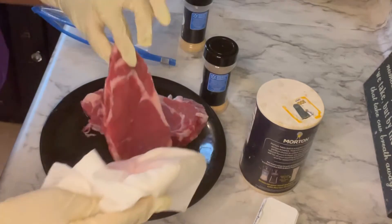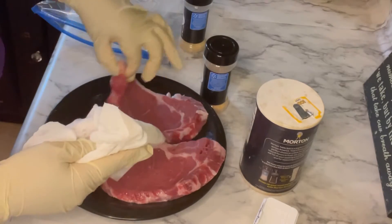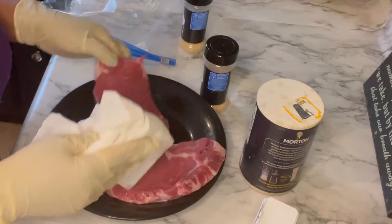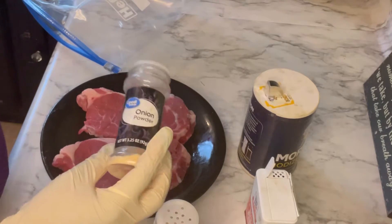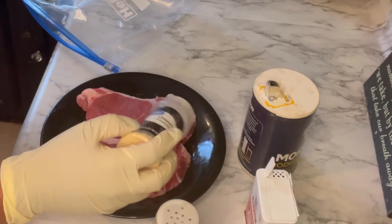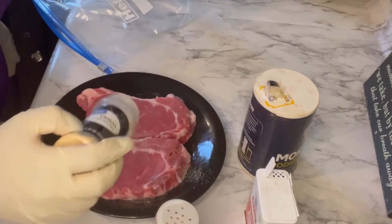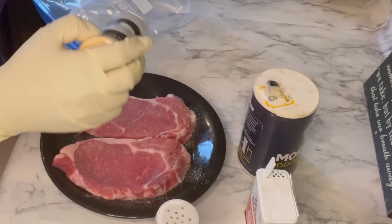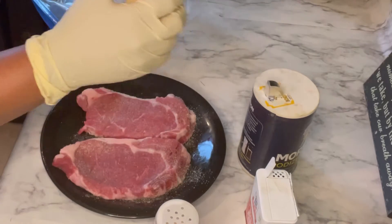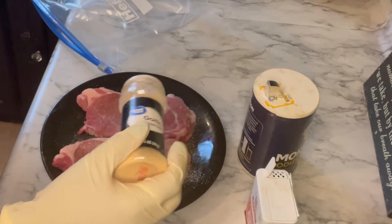So right now I have me some steaks that I cleaned off really good and now I am just patting them dry, getting them ready to be seasoned up. I'm going to season up the steak with some onion powder, some garlic powder, some salt and some pepper, and I'm going to do that on both sides and then we are going to marinate our steak for a few hours.